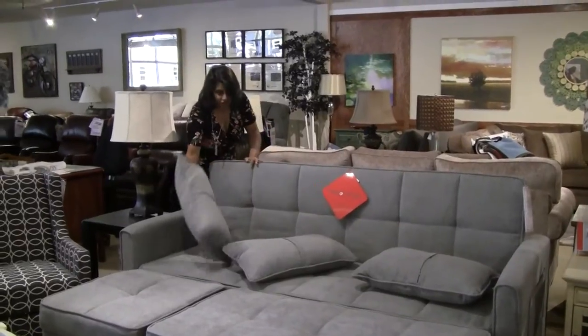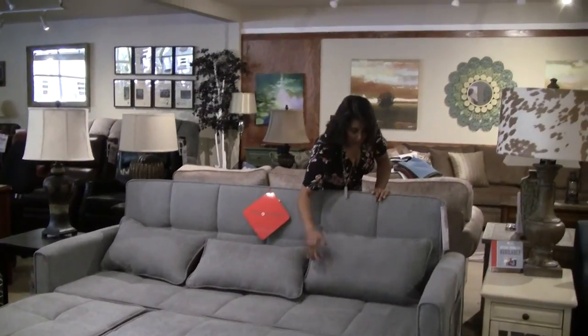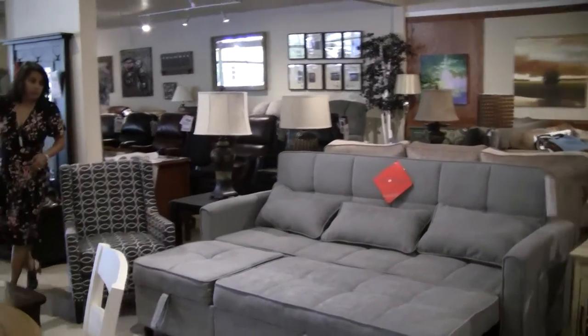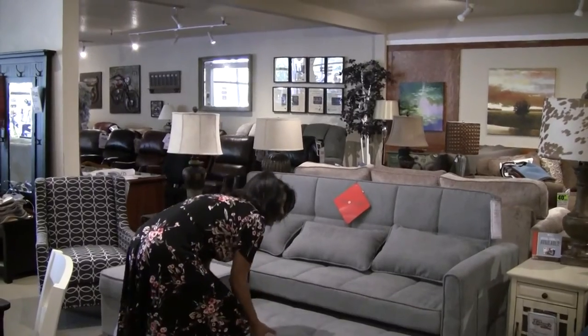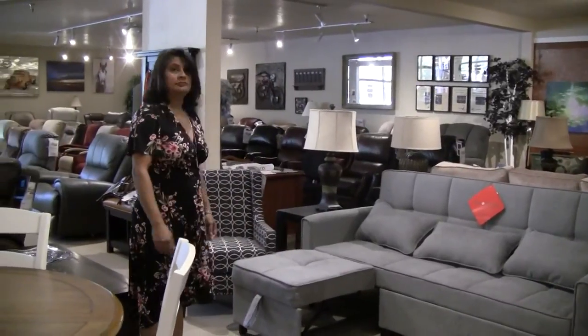Straight up and down, you've got your sofa again. A nice option for an apartment or a small room that you may need for guests — but also just a fun sofa. Thanks for watching.